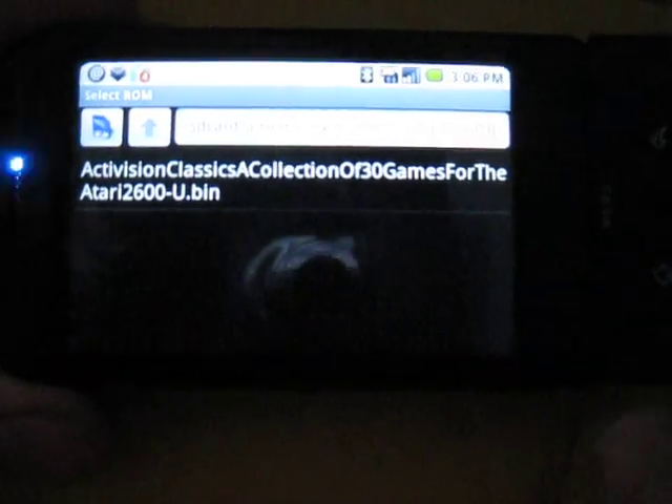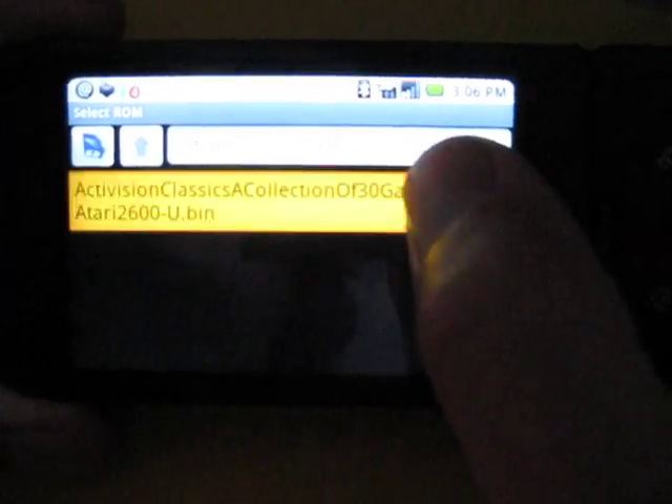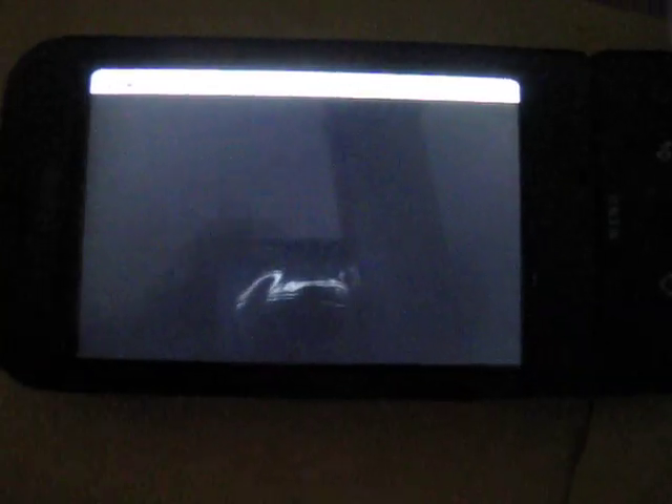What's up Android boys and girls, I'm going to make a quick video showing PSX for Droid. You can play it on the G1 as well, but it's really slow. I've enabled it to work with the Wiimote controller as well.